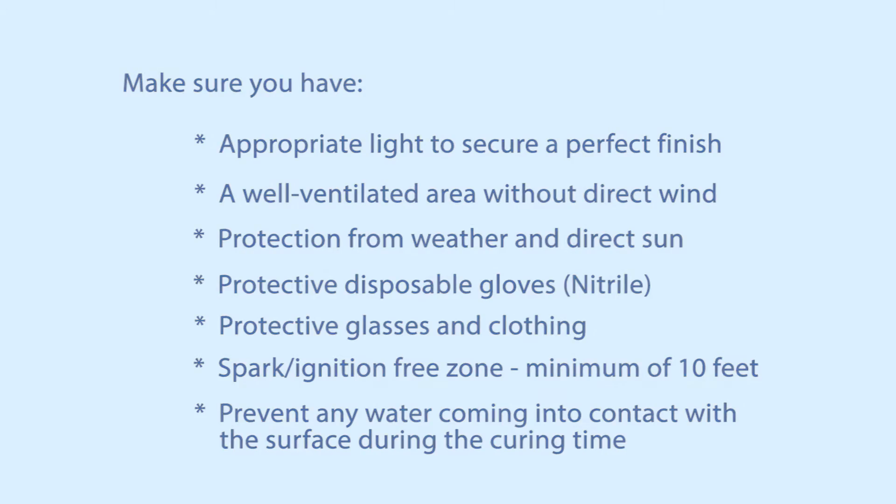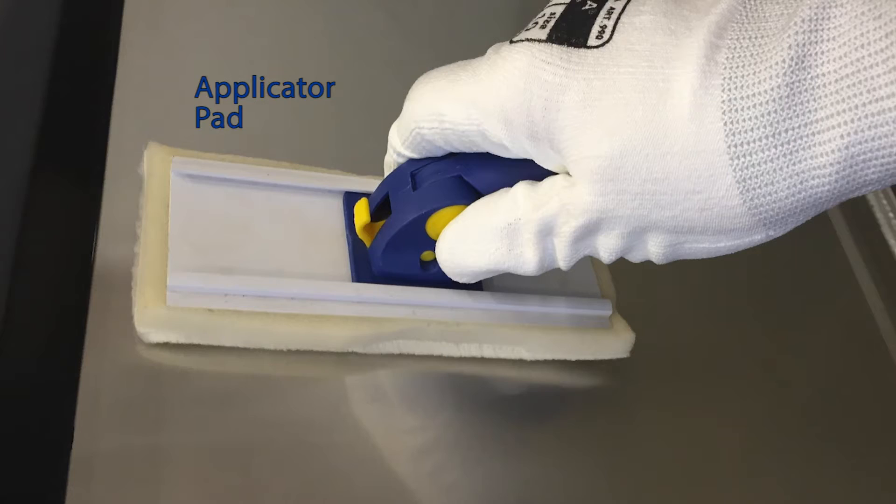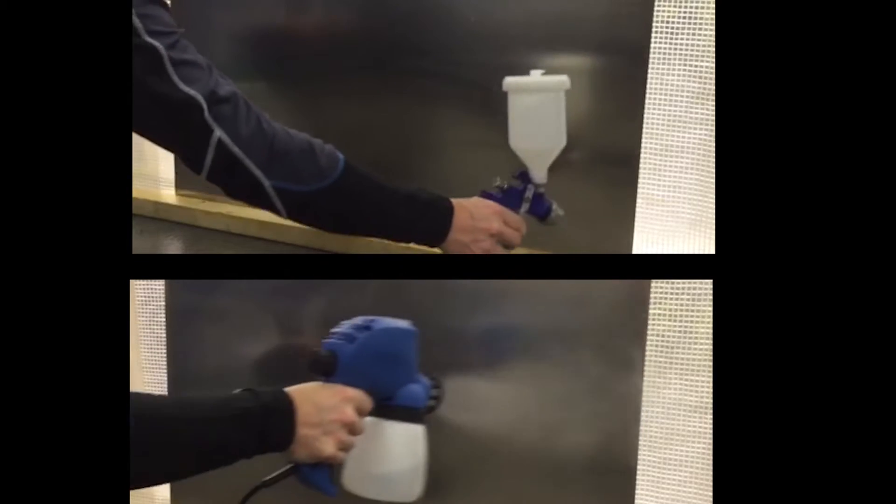Now you need to determine the method of application that will be used: microfiber towel, applicator pad, or spray gun — either air or airless.